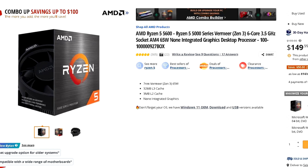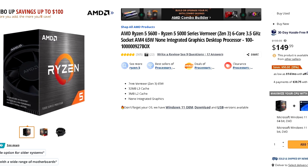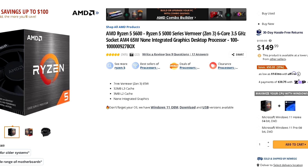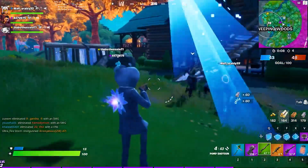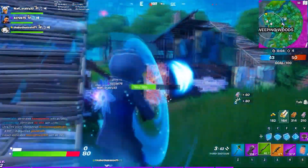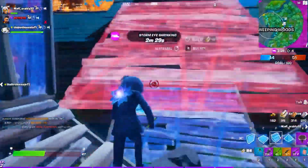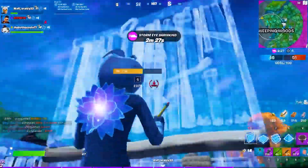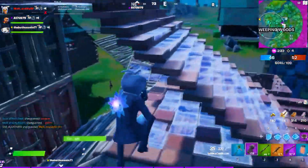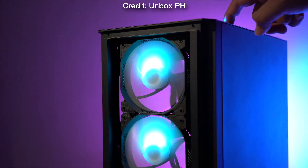One potential upgrade I recommend considering, if you play easy-to-run games such as Fortnite on low settings at 1080p, is upgrading the CPU to the Ryzen 5 5600. The 5600 is currently $150, so it's $50 more expensive than the Ryzen 5 5500. The 5600 at this price point is not an amazing value, but it will be an upgrade in terms of performance if you play high CPU-demanding titles, especially at 1080p low settings.